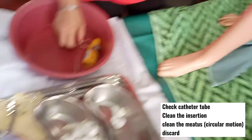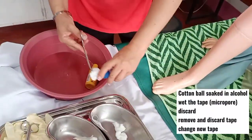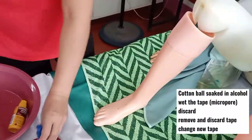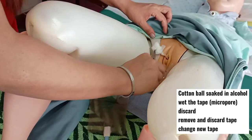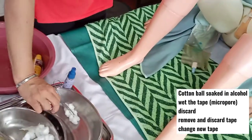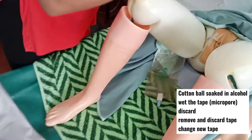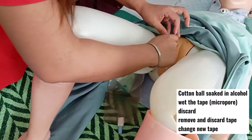Get cotton balls soaked in alcohol to replace the tape. Soak the tape, discard, pull the tape, and change with the new ones.